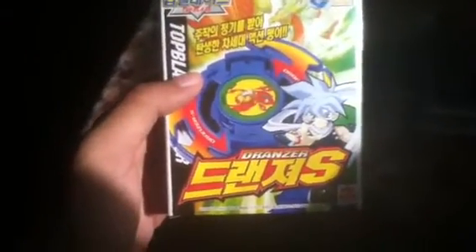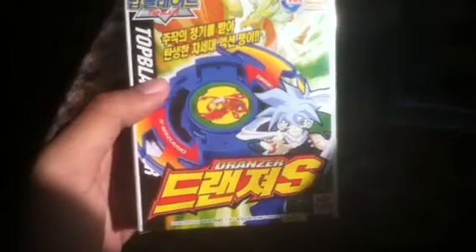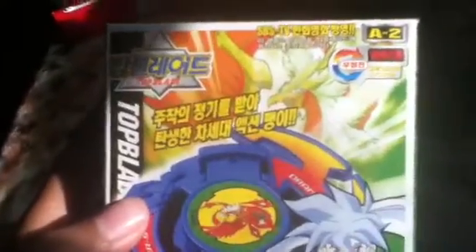Today I've got this in the mail. This is Dranzer. It's S-spin, so spiral spin, top blade. I got it from — I don't know — Japan, China, whatever. Here it is with Japanese writing. It shows exactly what it's going to look like.